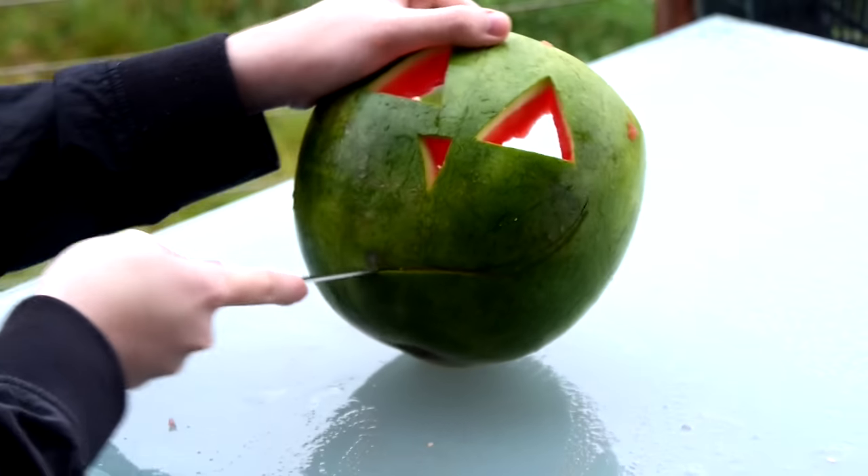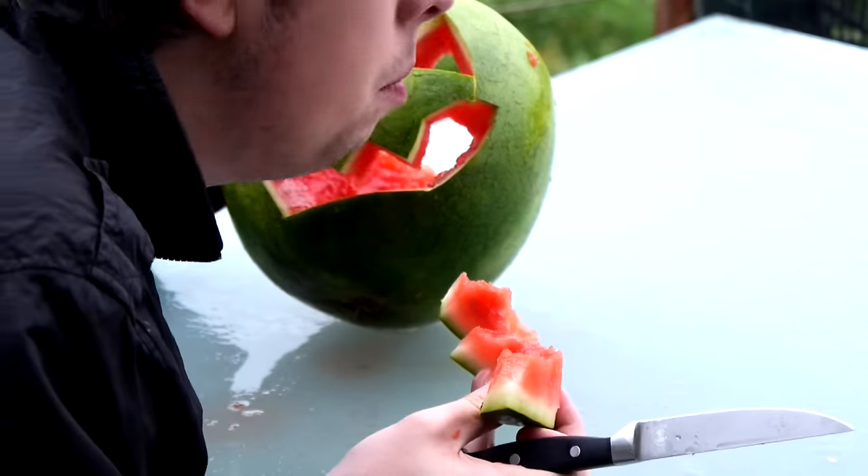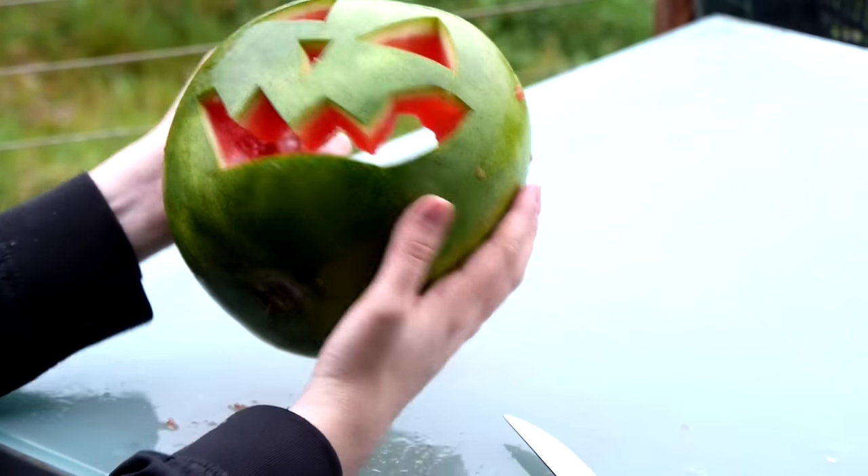Then slice out a mouth with at least three good teeth and have a little munch. And there you go, there's our watermelon O'Lanton!